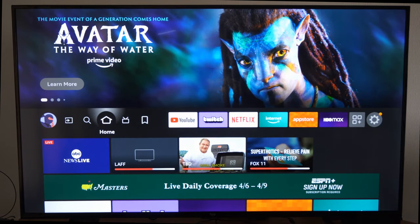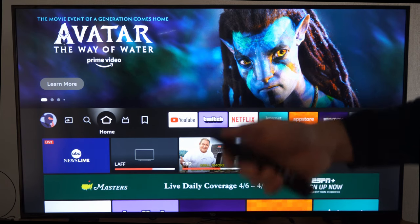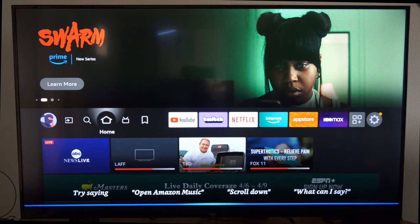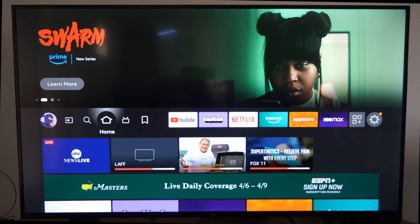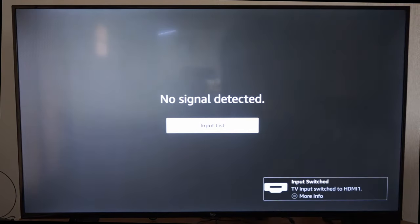Otherwise, if you're on an Amazon Fire Stick, you can hold down the voice button — the Alexa button — and just say, "Switch to HDMI input number one." And this should switch over for you, even though you don't have an input option on your remote or the Fire Stick itself. You can just say it and it'll switch it over for you.